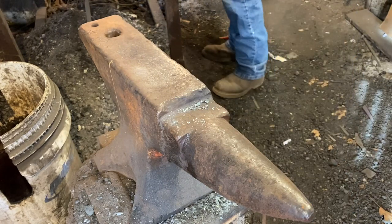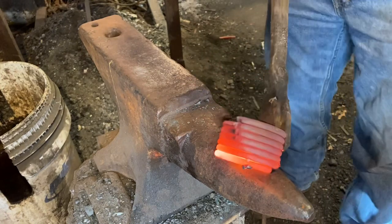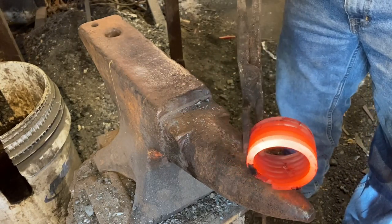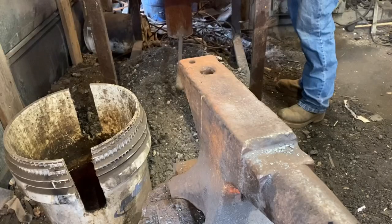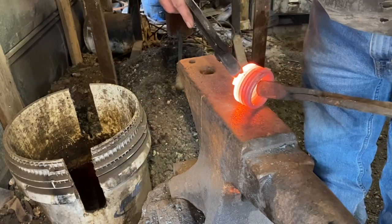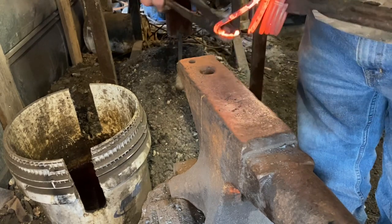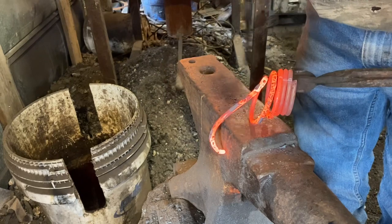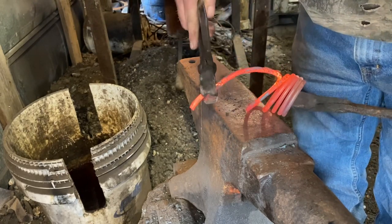We've got to get some starting stock together. This is a garage door spring — a broken garage door spring, about quarter inch diameter, but it's good high carbon steel. So the first thing we've got to do is straighten it out. I don't need much of this but I'm sure I'll straighten out more than I need anyway.